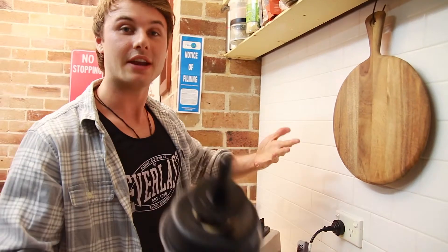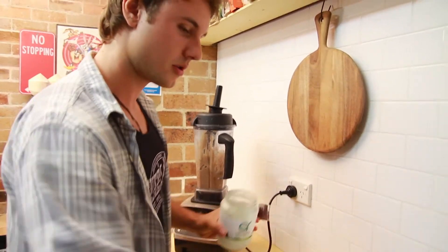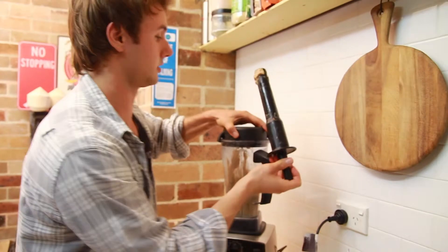If it's too dry, just add in some more oil. I'm going to put some more coconut oil in — another tablespoon — and then put it on top.